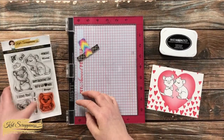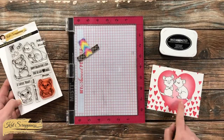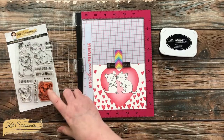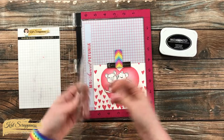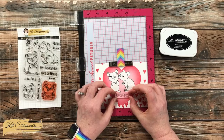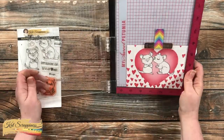This card needs a sentiment, so keeping with the single layer theme I'm going to stamp the 'I love you' sentiment from the stamp set right onto the stamped and ink blended piece. There's room at the bottom of the heart that is perfect for the sentiment. I lined it up as best centered as I could, and after picking it up with the door of my Misti I made sure that the sentiment was straight across.